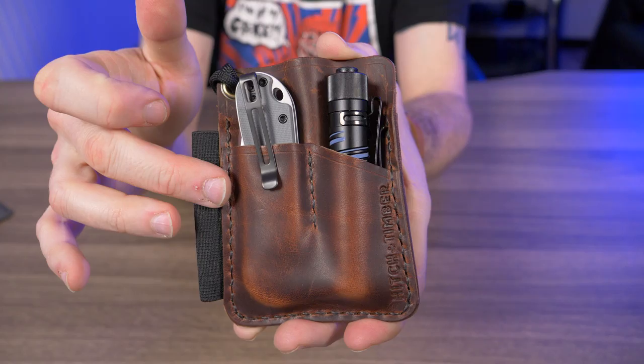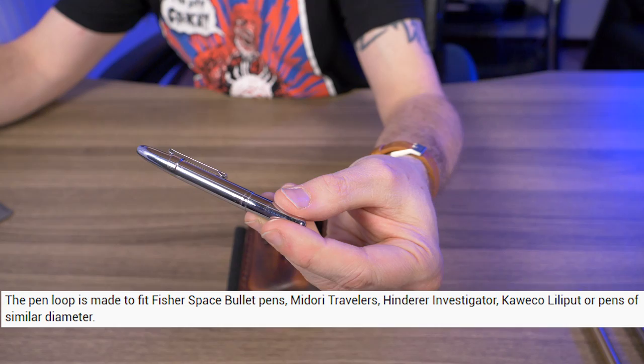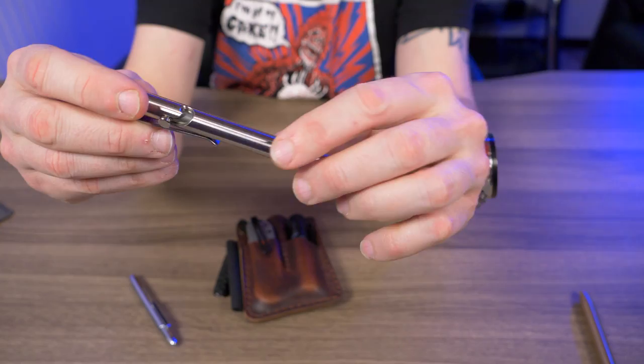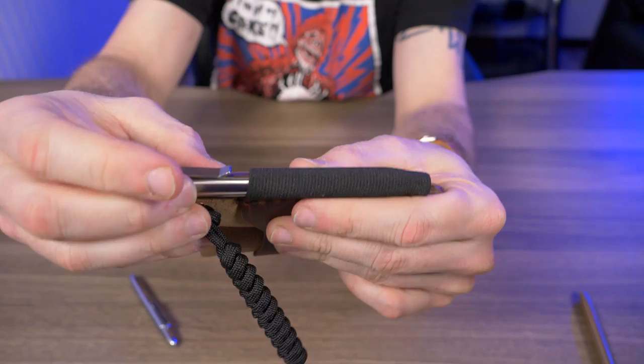Normally I rock the Fisher Space Pen Bullet. The website says the pen loop is made to fit Fisher Space Bullet pens, the Midori Travelers, Hinderer Investigators, and so on. I knew it was going to fit and it's just perfect in this little loop. But if you saw my last video on the Tactile Turn bolt-action pens — here's the titanium short — these are a little thicker and have texture on the pen, so it's a little hard to get in there.